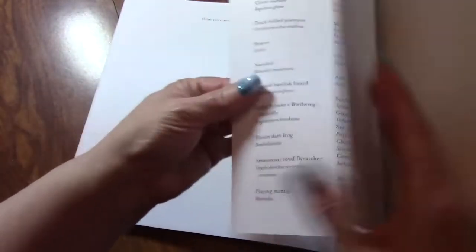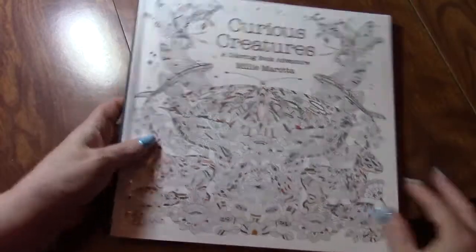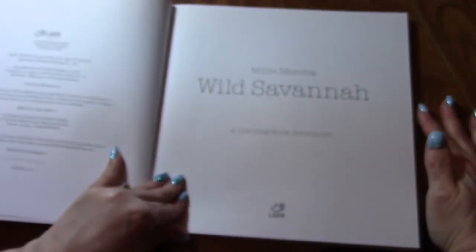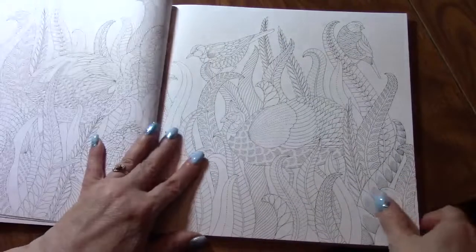You can use these couple pages here for test sheets. So again, that one was Curious Creatures. This one is Wild Savannah — same type of paper, double-sided.